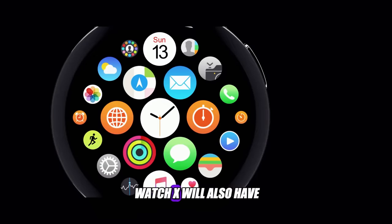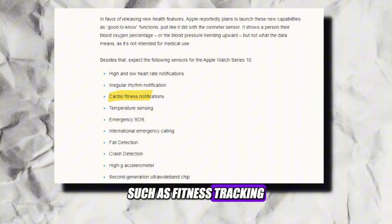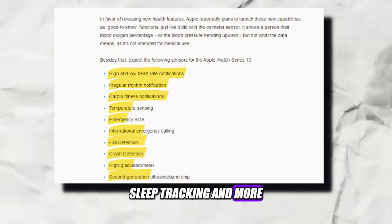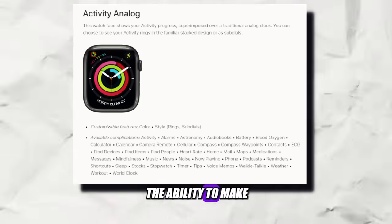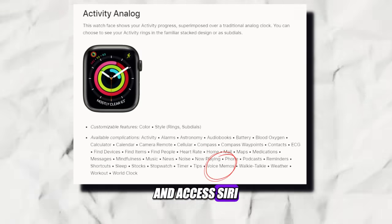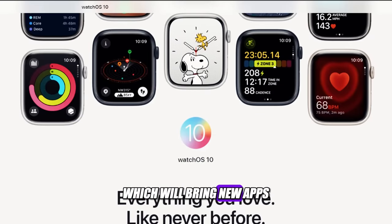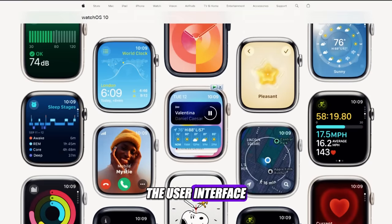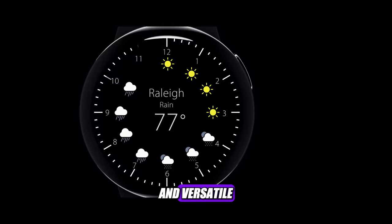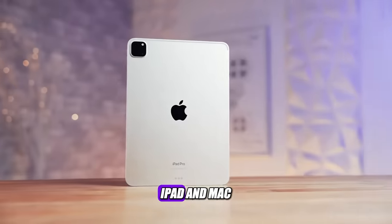Of course, the Apple Watch X will also have all the other features we love about the Apple Watch, such as fitness tracking, heart rate monitoring, ECG, fall detection, sleep tracking, and more. It will also have the ability to make phone calls, send messages, play music, control your smart home, and access Siri. And it will run on the latest version of watchOS, which will bring new apps, watch faces, and improvements to the user interface. The Apple Watch X will be the most advanced and versatile smartwatch ever made, and it will be the perfect companion for your iPhone, iPad, and Mac.